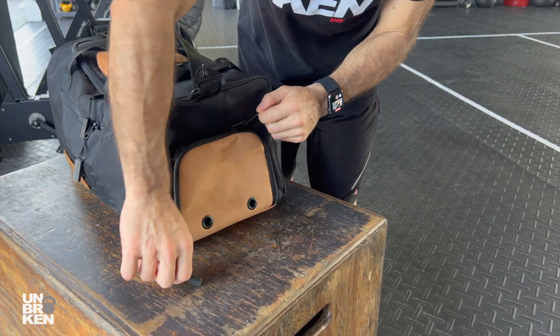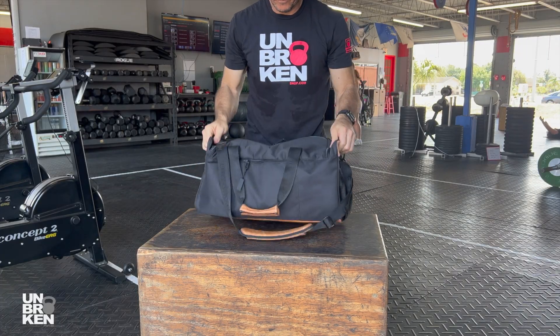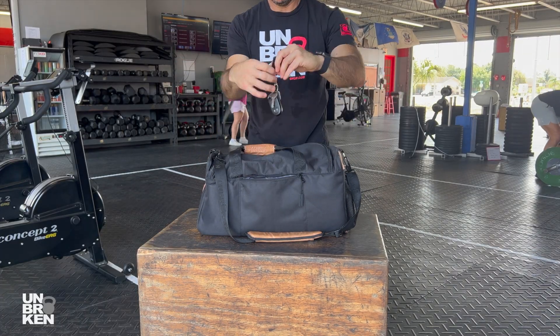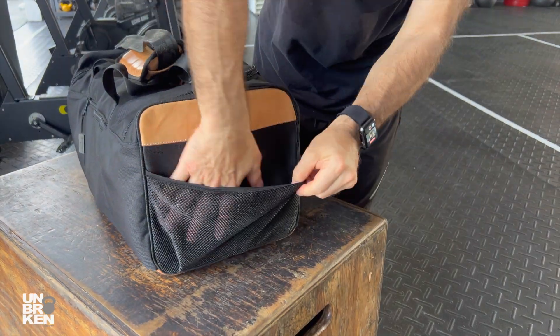On the side, you have the shoe compartment for your lifters — in my case I'm carrying personal belongings. On the back, there is a hidden pocket to keep your valuables such as car keys, cell phones, or AirPods. On this side is a net pocket for your wet t-shirt or clothes.